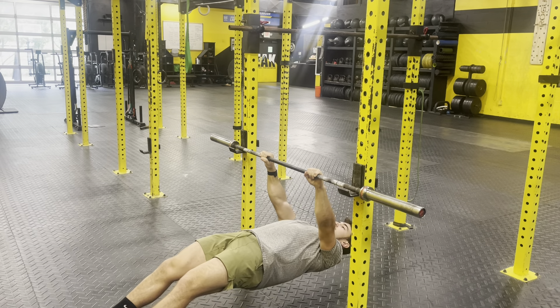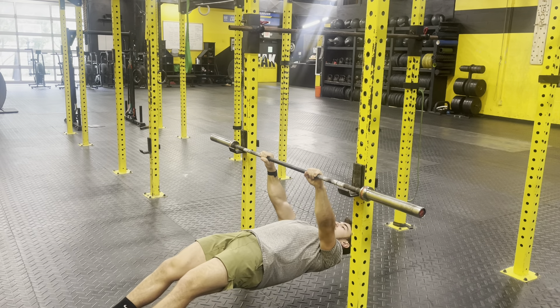To make this movement harder, I can have my legs straight out, bridging my hips up and then pulling my chest to the bar each time.